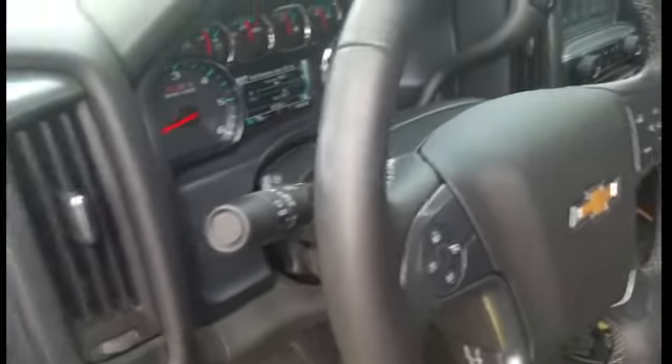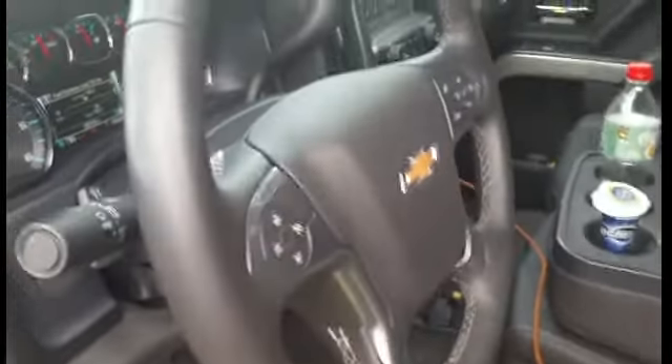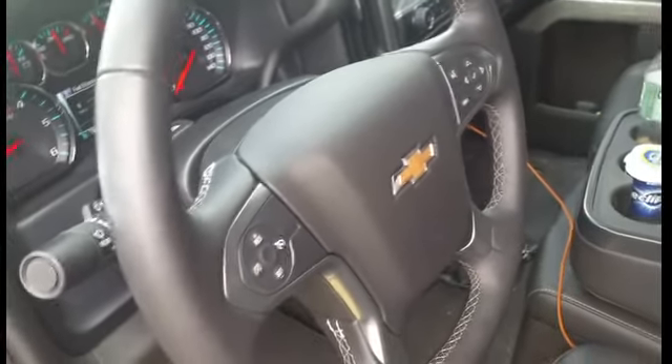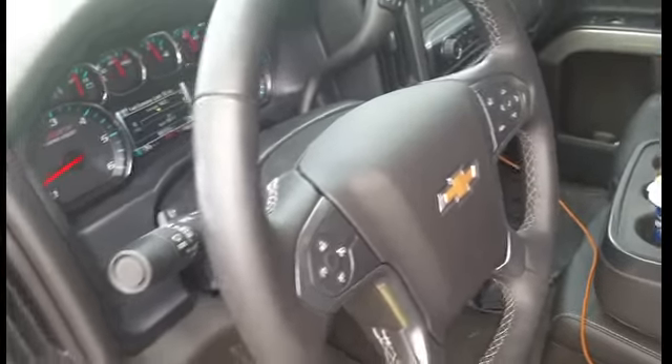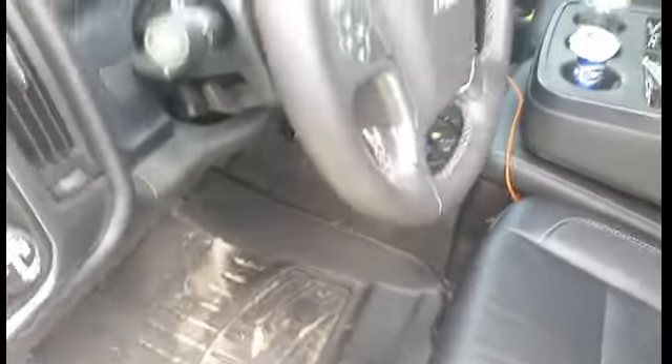I also have the four-cylinder mode turned off. It's got Black Bear tunes — right now I'm running the 87 octane. I think it's like 10 horsepower, but I'm not really looking for horsepower. I'm looking for the transmission tuning that comes with the Black Bear tunes. It helps with the 35s, having a 3.42 rear axle gear ratio and whatnot.